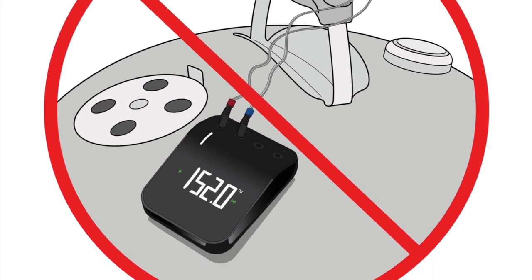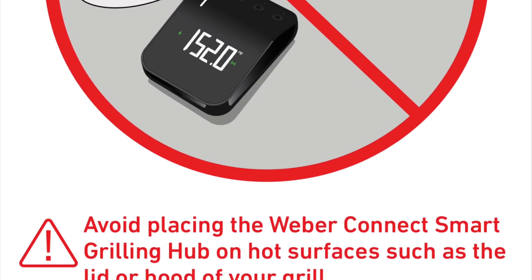Now this hot surface warning — I am guilty of the hot surface thing. My iGrill 2, I broke that by sticking it to the lid of my Weber kettle. Hey, I'm not perfect.